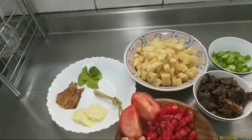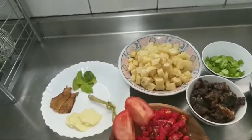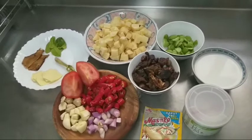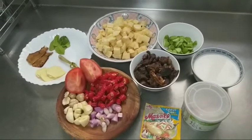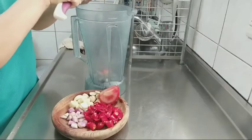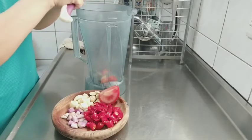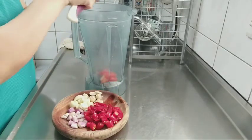Kalau teman-teman di rumah ada daun salam boleh ditambahkan. Ini kebetulan daun salam di rumahku habis. Nah oke teman-teman itulah semua bahan-bahannya. Dan langsung saja kita mulai masaknya. Disini aku mau blender saja bumbu-bumbunya supaya cepat halus.